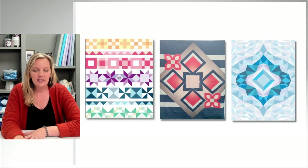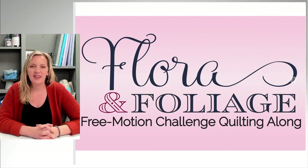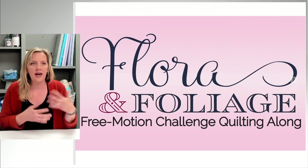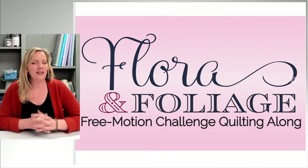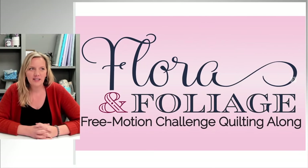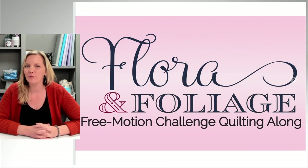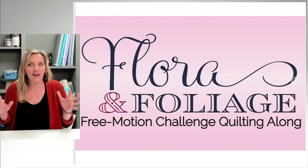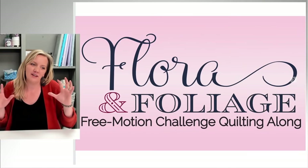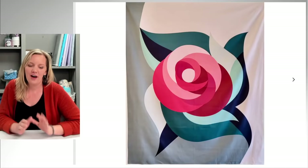The next challenge is going to be called Flora and Foliage. Each challenge has some kind of theme — we've done feathers, swirls, and how to quilt blocks. This one is loosely based on nature-inspired quilting designs. The main idea is to learn some fun fillers and great designs to add texture that maybe have a nature inspiration. This doesn't mean they have to be used on nature or landscape quilts — it's just a rough grouping.